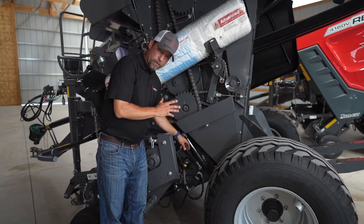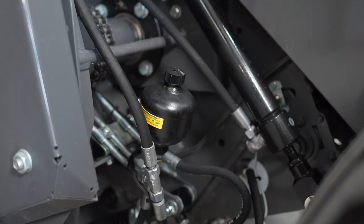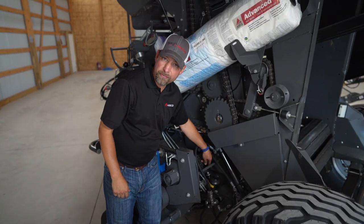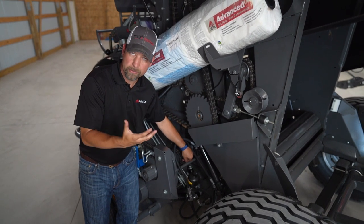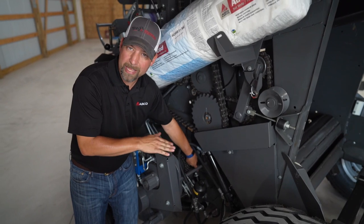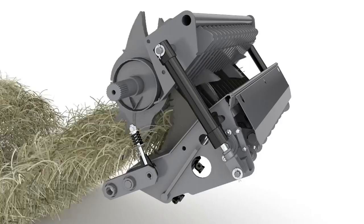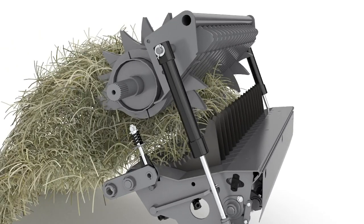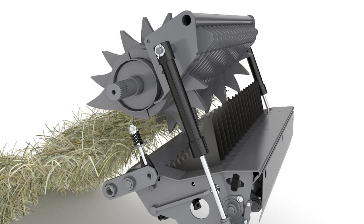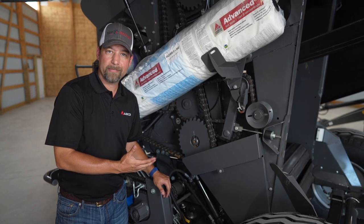Two very unique features of our RB series are protection of your knives when they're engaged, the Hydroflex floor, and the drop floor. Our knives are hydraulically controlled up, and hydraulically protected if you come across an obstruction such as a rock. The Hydroflex floor moves up and down as the windrow density changes throughout the field. If you come across an obstruction that gets plugged, from the monitor in the cab you can automatically lower the floor, the knives will disengage, the floor comes down, you re-engage your PTO, the material goes into the belt chamber, then you raise the floor back up, re-engage your knives, and away you go. All of us have had to dig hay out of a plugged chamber in August — this will keep that from happening.